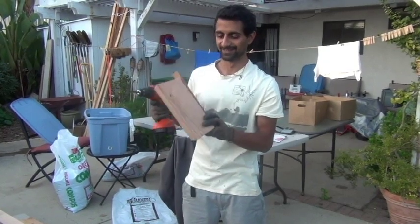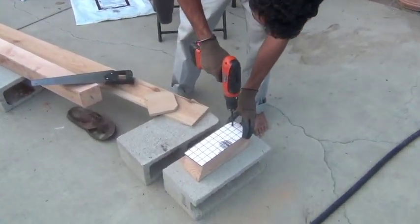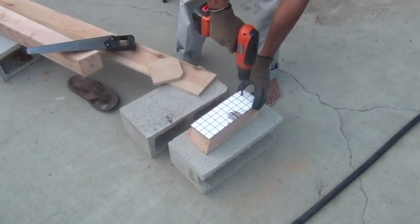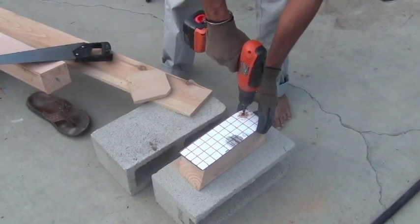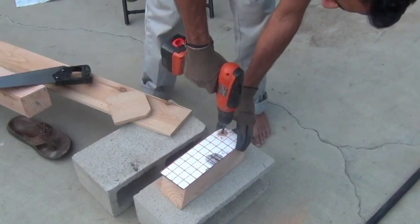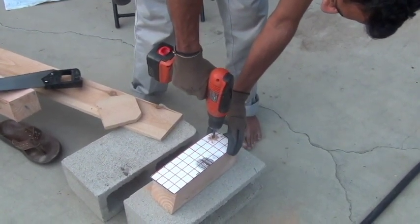I'm going to get to drilling. I'm going to go almost all the way in, leaving just about a half of an inch on the very back.